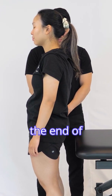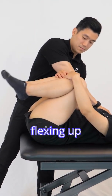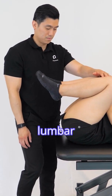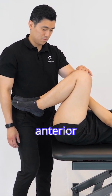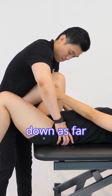The patient starts by standing at the end of the bed with their gluteal folds at the edge. The therapist helps the patient lay back onto the bed while flexing up their knees. The patient is asked to hold their non-testing leg in 90 degrees of hip flexion to keep the lumbar spine flat throughout the test. The therapist stabilizes the anterior superior iliac spine on the side being tested, while the patient slowly lowers the testing leg down as far as possible.